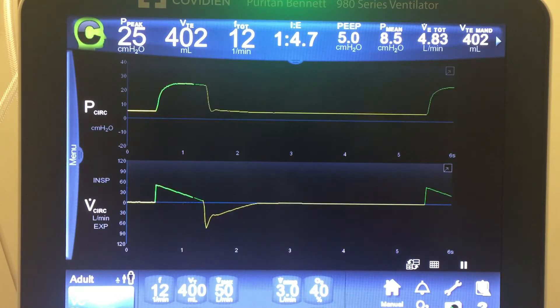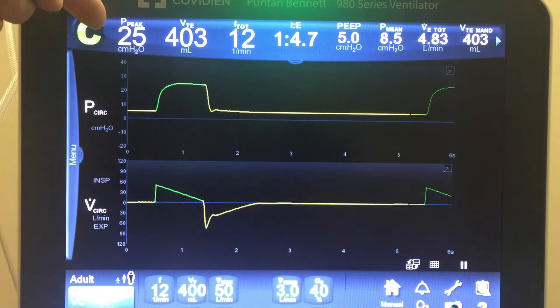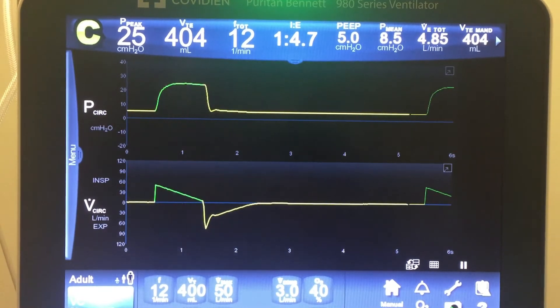Before we go through VC Plus, I want to talk about regular Volume Control, or VC. Right now the ventilator is attached to a test lung and delivering a 400 milliliter tidal volume, reaching a peak pressure of 25. In regular volume control, the breath targets a tidal volume of 400 and is also cycled off when it reaches that 400 mL tidal volume.